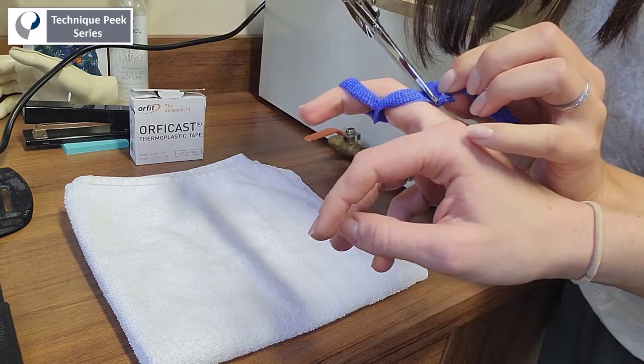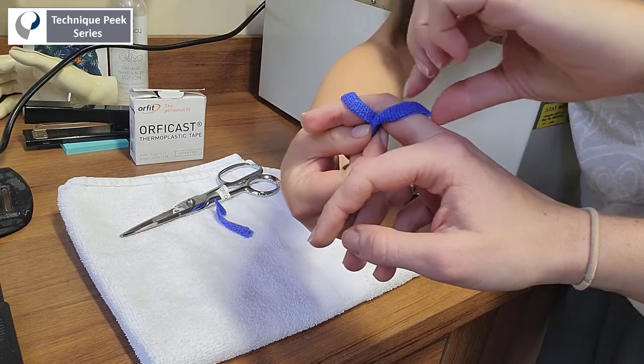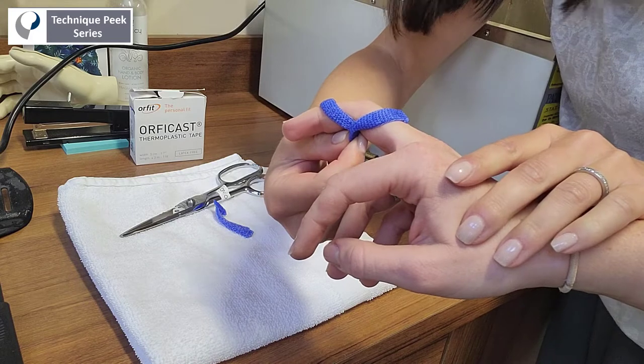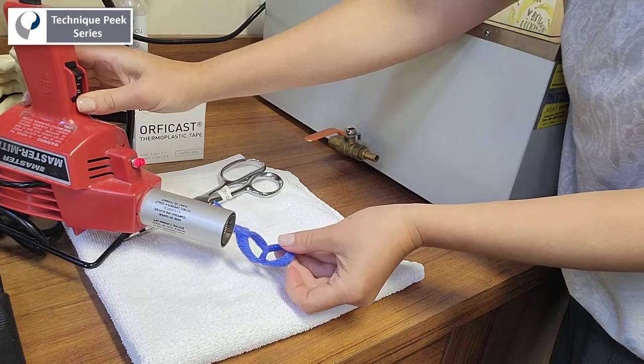Now you can trim the excess material with a scissor. Once the material has hardened sufficiently, you can remove the splint from the patient's finger and smooth out any areas that are rough using a heat gun.